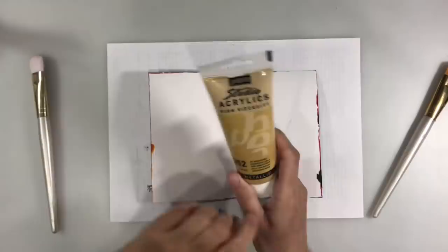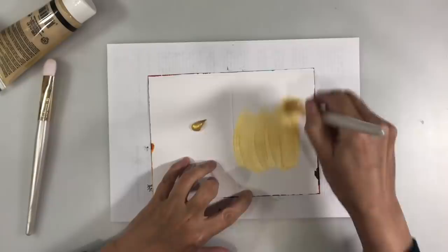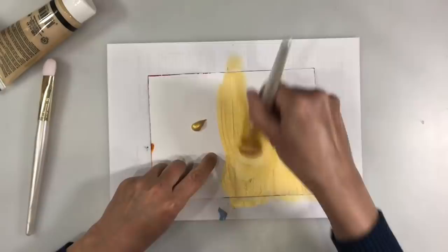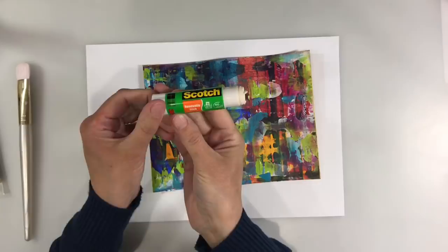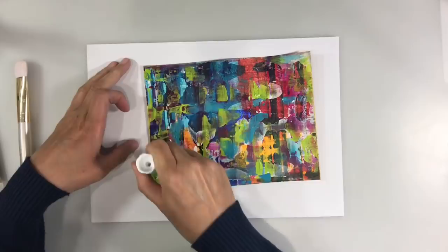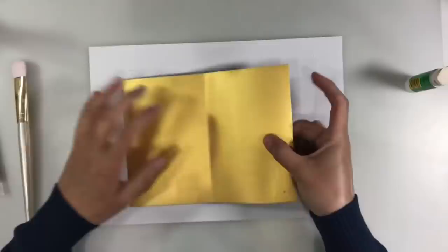I just grabbed some iridescent gold paint — this is the Pebeo Studio Acrylics paint — and I'm just going to add a layer over the background. I've got some marks here and those are showing through, but that's absolutely fine because you won't be able to see it by the time I've added some more layers. After two coats of gold paint, I've got a clean piece of paper. I'm going to use some Scotch removable glue stick and add it all over the back of my piece so I can glue it down to stop it moving, applying quite a bit to the edge as well so the paint I apply next doesn't seep over the top.